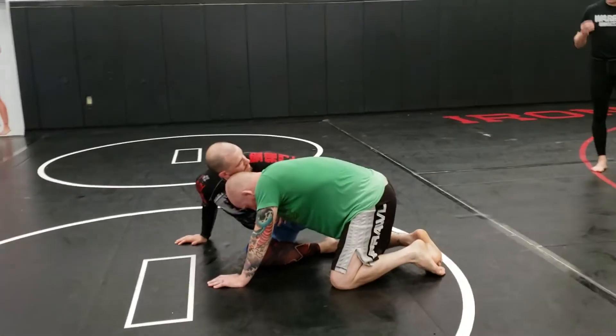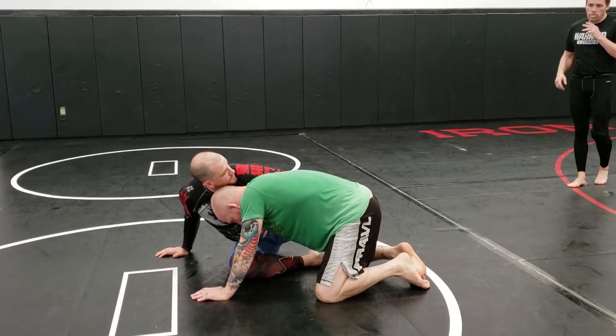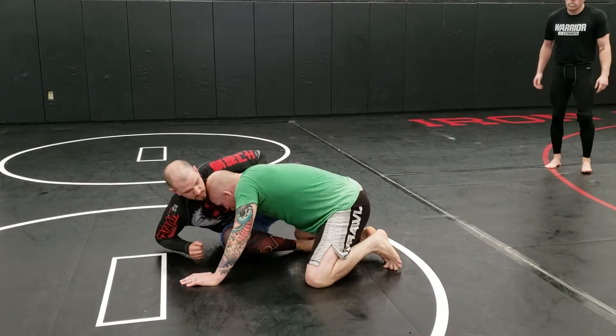So as I start to work my hips back, I don't even care if this inside leg is in front of him anymore. I'd like it to be, but maybe not. Maybe we want to enter into legs, whatever the situation.